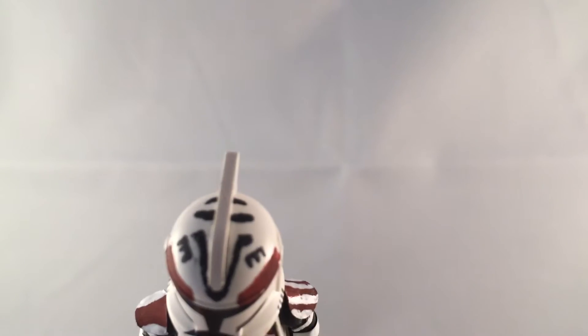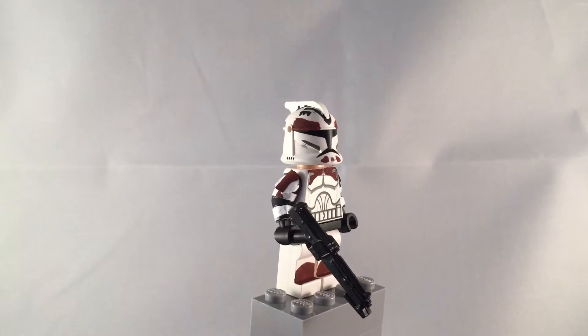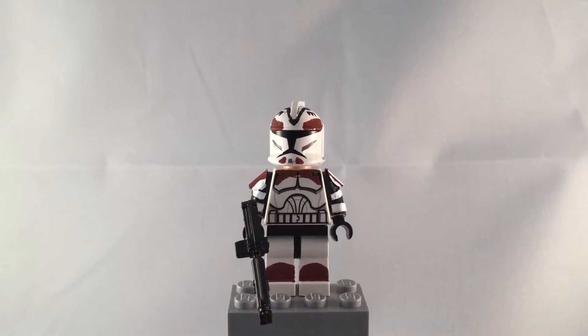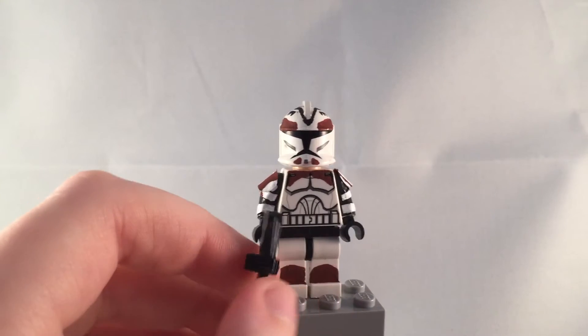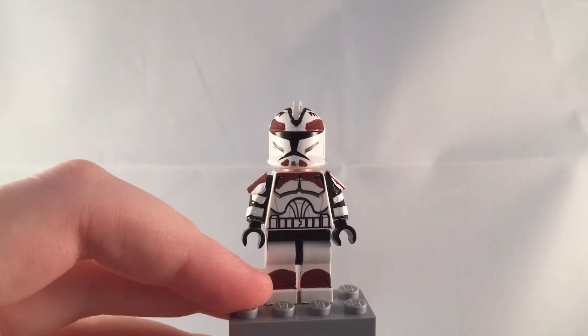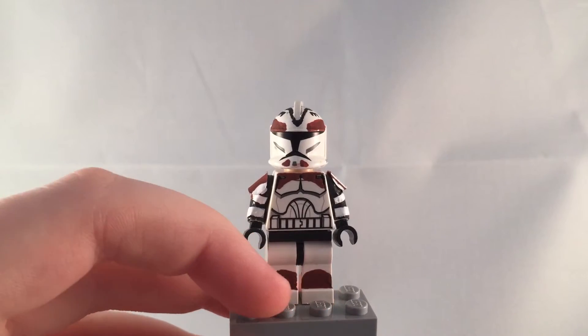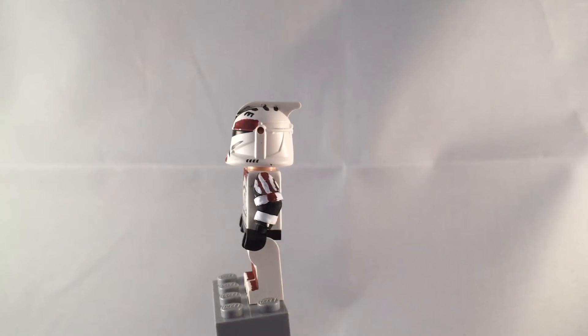He's got two more little black lines on the back. And I gave him a clone weapon — just a blaster. Then on his legs he's got two red spots, like little half circles.